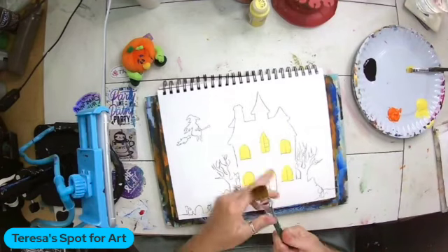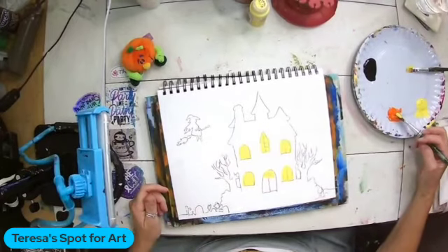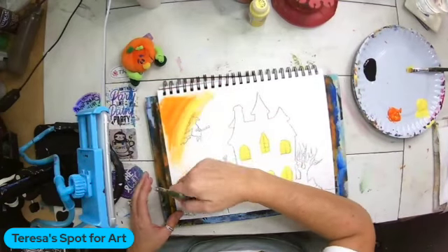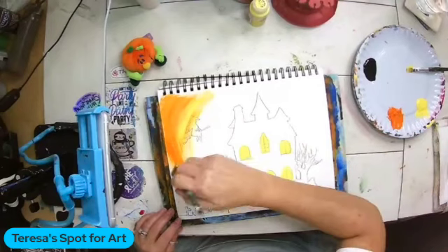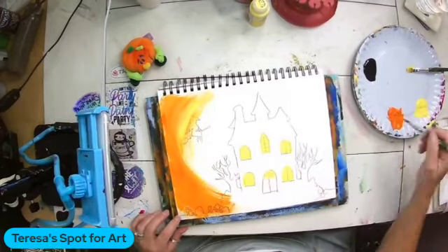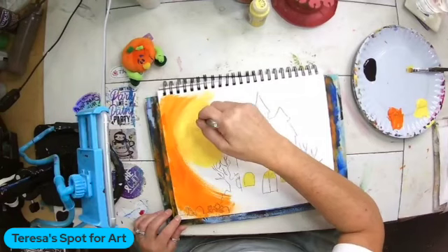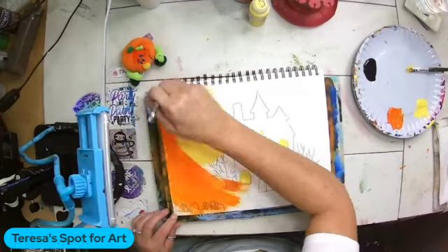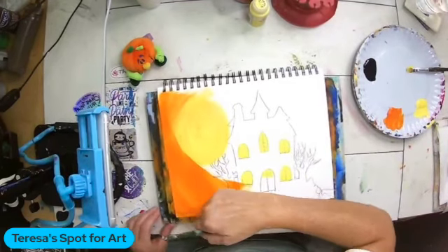I grab a one-inch brush and I'm going to double load it with orange and yellow and just start blending them in. I like my background to be done in a circular motion — if you want to do your lines vertical or horizontal that's totally up to you. I'm going to add a lot of yellow around where my moon is in a big circle. If you get some paint over your pencil lines that's totally fine, because when you come back in with black it's going to fix everything, so don't fret if you've gone over your lines a little bit.